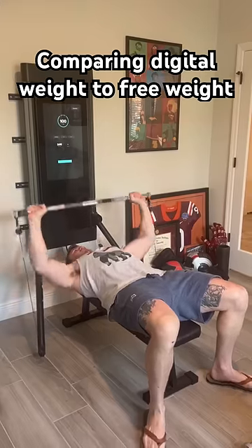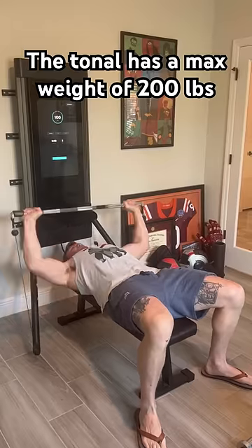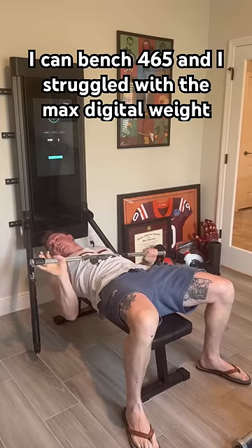All right, today I'm comparing digital weight bench press to barbell bench press. The Tonal has a maximum weight of 200 pounds, so that's 100 pounds on each arm. I can bench press 465 pounds, and I struggle to get three reps on the Tonal with 200.